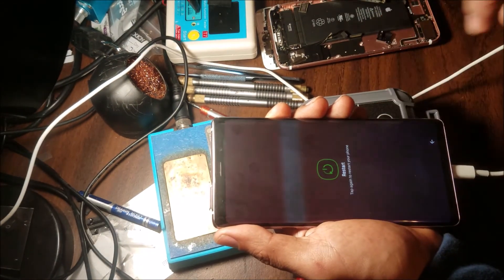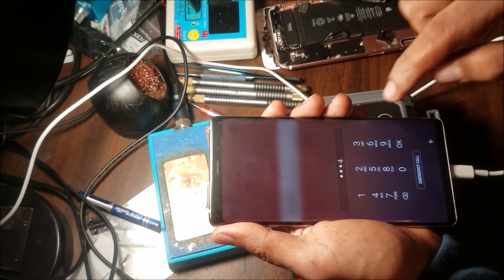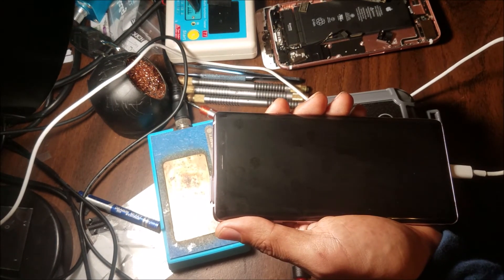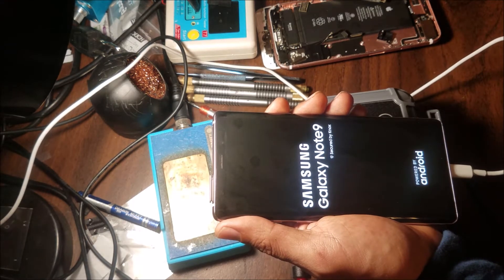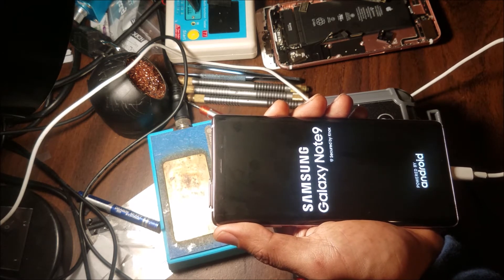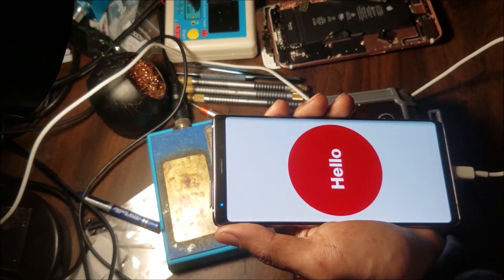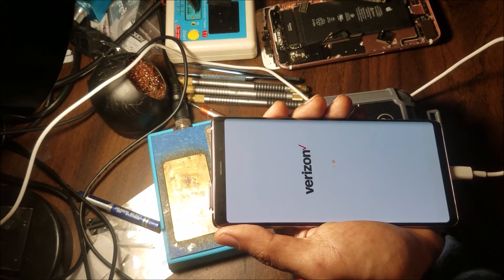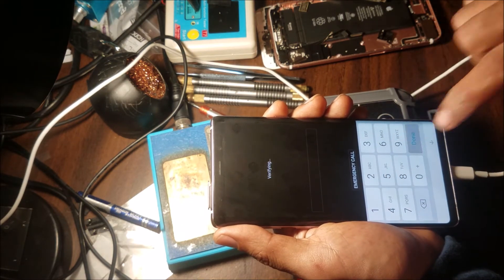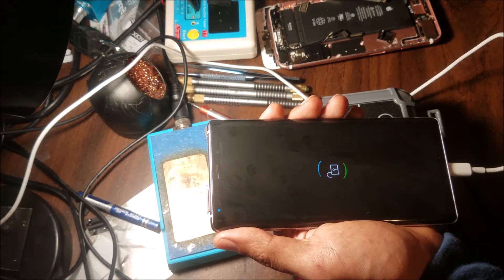Now we restart. It asks for that PIN — one, two, three, four. There are a lot of variations depending on your Android version and what security patch you have on the phone. You need to try different ways. If this way didn't work for you, try another one. But this is an easy and quick way. I use this method for a lot of Samsung phones and it works.